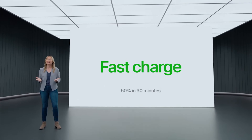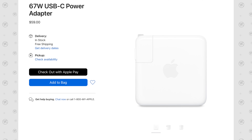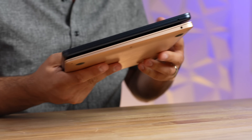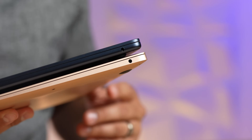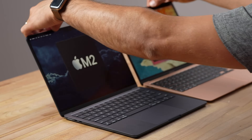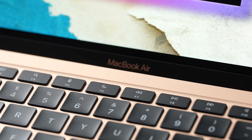I also really appreciate that the M2 has fast charging — it can reach 50% in just 30 minutes with one of the 67-watt power adapters. That is a really nice thing to have if you need to go quickly. On the other side, both have a headphone jack, but the M2 can support high-impedance headphones, providing more power if you have a nicer set that needs it.